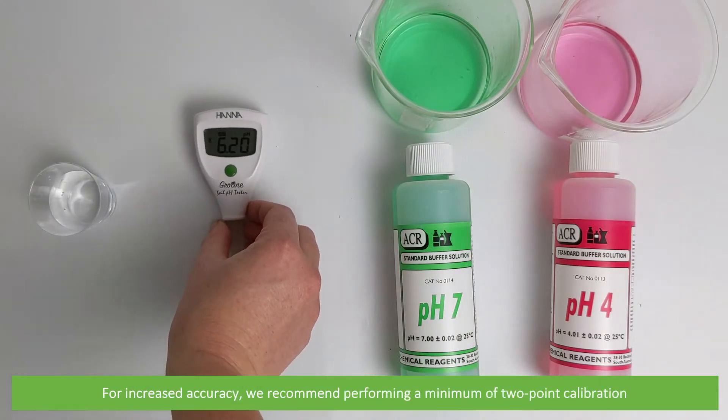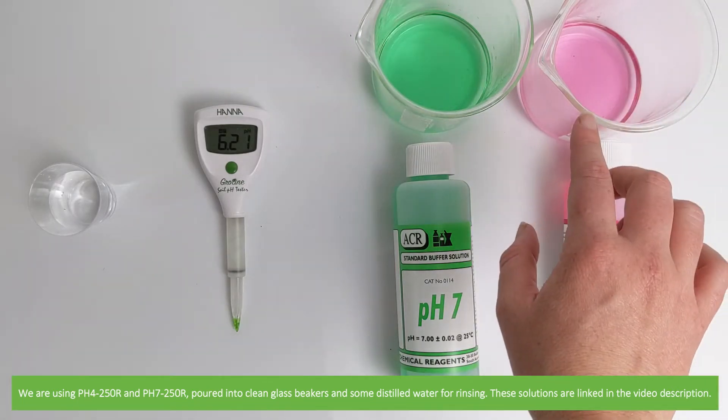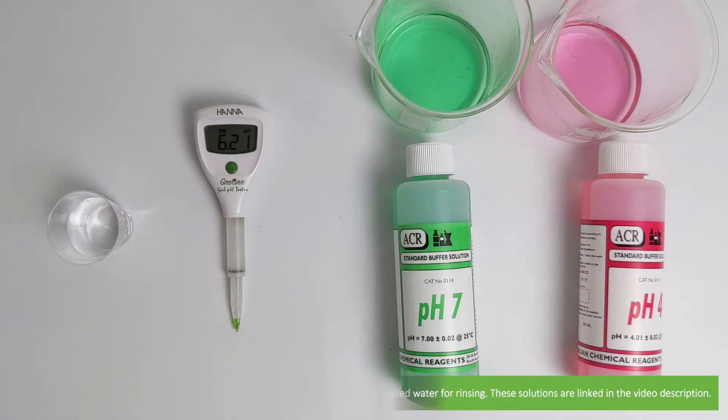For increased accuracy we recommend performing a minimum of a two-point calibration. For this calibration we are calibrating to pH 4 and pH 7. We're using pH 4 250R and pH 7 250R poured into clean glass beakers and some distilled water for rinsing. These solutions are linked in the video description.